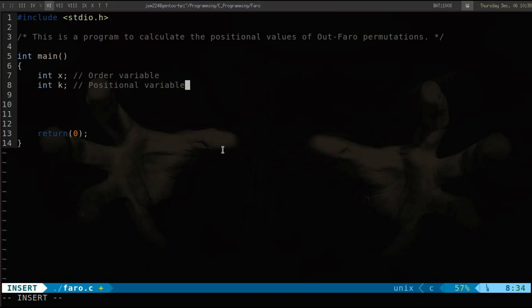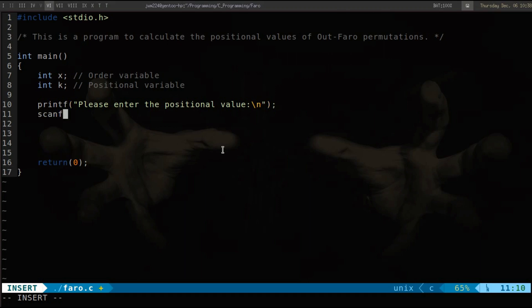Now we need to prompt the user for the positional variable, so we'll use a printf function: 'Please enter the positional value.' Next, we'll use a scanf function to get input from the keyboard, using the ampersand address of our k variable.